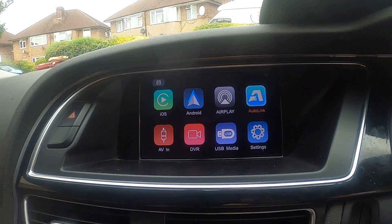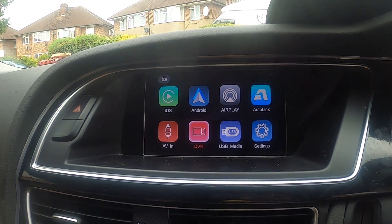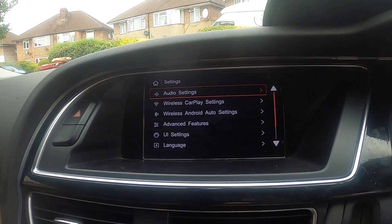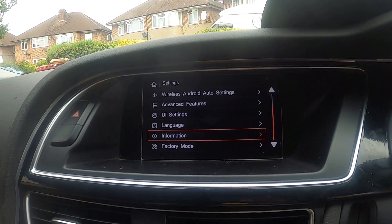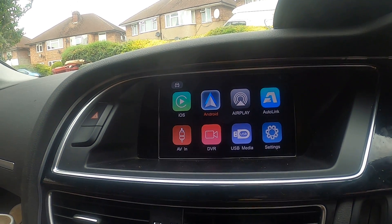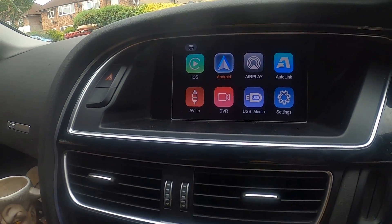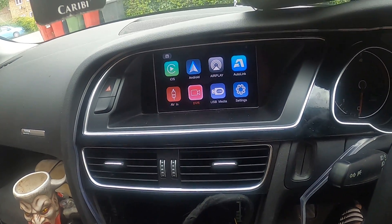You also have these two inputs for cameras, USB media, and settings. In settings you have audio, wireless UI settings, and factory mode — that's the basic thing.